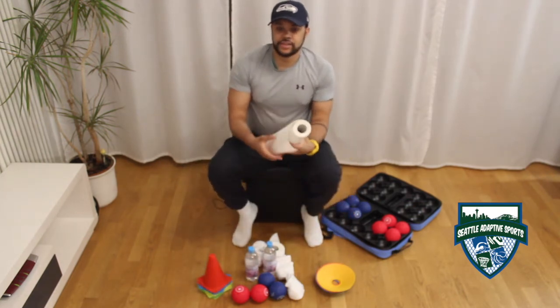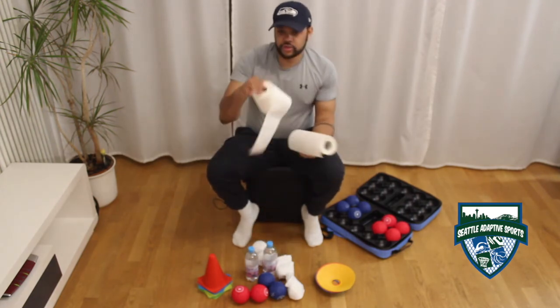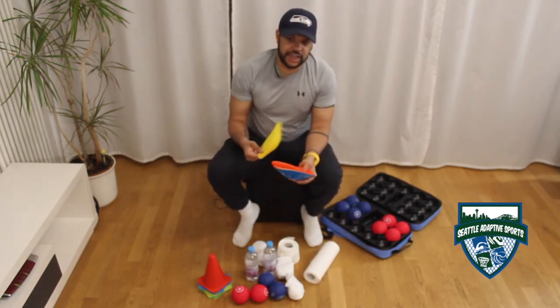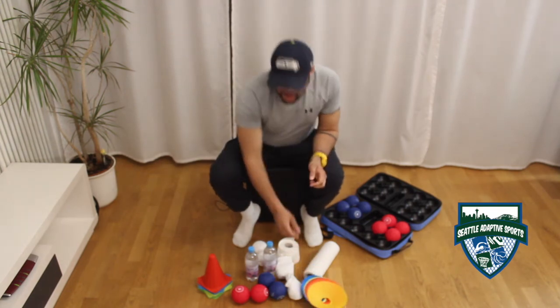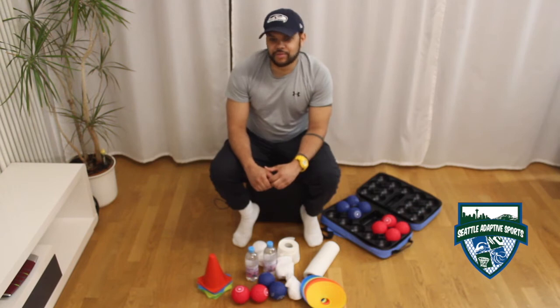For targets you may use kitchen towel or toilet tissue. Alternatively, for a further challenge, you may use small plates or these cones which are used in soccer practice. Those are all the materials you require to play bocce at home.